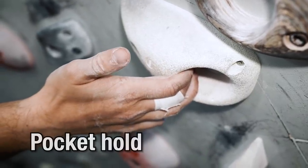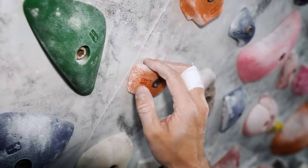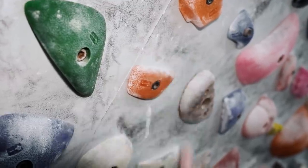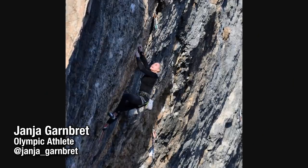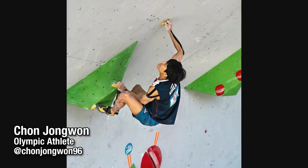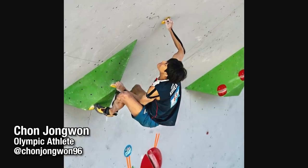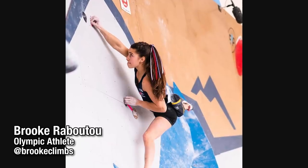Now, even if you know nothing about finger physiology, which hand technique do you think puts the most force on the smallest stuff in your hand? It's the crimp, which can be open or closed. Put simply, the crimp is indispensable to modern climbing. I haven't met a single serious climber in my 15 years who doesn't use it, and it works so well on small holds you literally cannot avoid doing it.